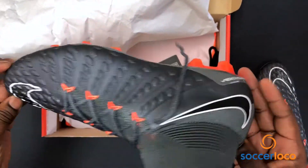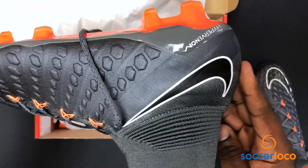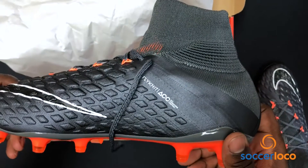Here you go — first look, Dynamic Fit colorway. You've got the color, it's dynamic and it fits. Imagine that. Enjoy it today at SoccerLoco.com.